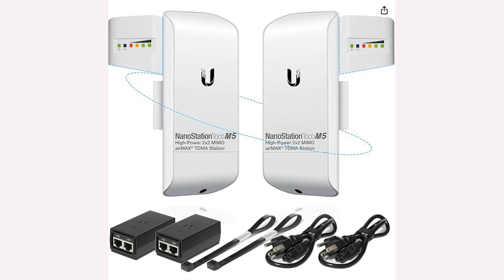Welcome back, this is Daz from Modero Techniques. This week we're going to look at all things internet and extending your internet into some sort of outbuilding. What we're going to use is the Ubiquiti M5 Loco.